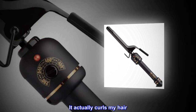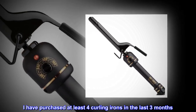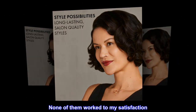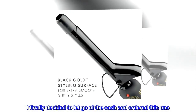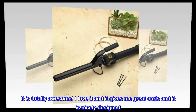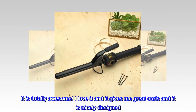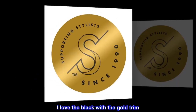Top reviews from the United States. It actually curls my hair. I have purchased at least 4 curling irons in the last 3 months. None of them worked to my satisfaction. I finally decided to let go of the cash and ordered this one. It is totally awesome. I love it and it gives me great curls and it is nicely designed. I love the black with the gold trim. You can't go wrong with this iron.